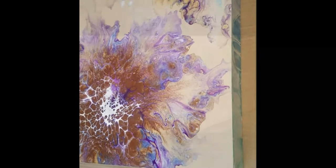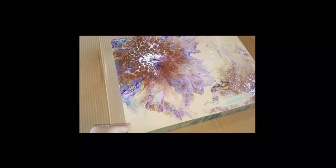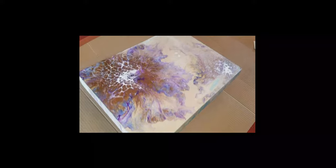Hi guys, I'm out in the garage today and my wonderful husband is going to help me. This is a cradle board — I've poured on it like twice and it split. Terry's trying to tell me that the glue let loose. So what we're going to do is — I've already cleaned this out as best I can — we're going to try to get some wood glue in here and shove it down as far as we can, then clamp it and see if that works.